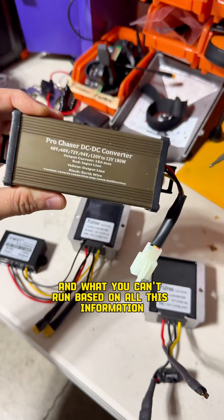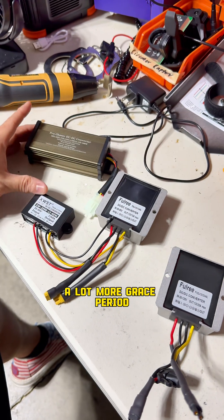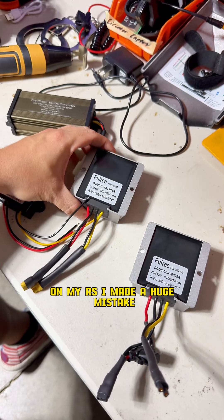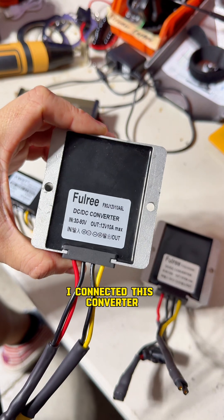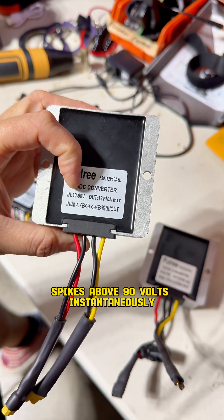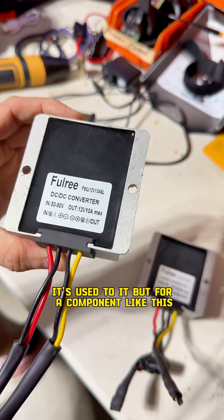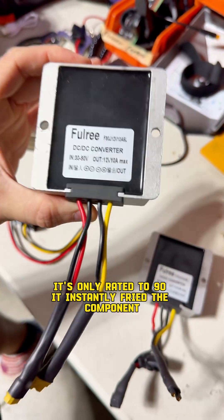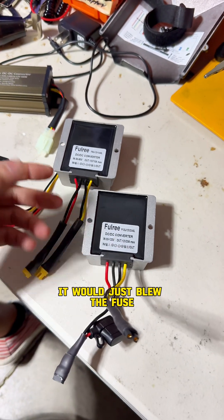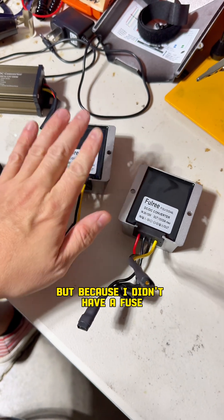I suggest having overhead — don't run close to your converter's maximum. On my RS I made a huge mistake: I connected a drop-down converter rated only to 90 volts, but when the RS brakes on a full battery it spikes above 90 volts instantaneously. That instantly fried the component. My mistake was not adding a fuse — if I'd had a fuse, it would have just blown the fuse and I'd have known the converter wasn't strong enough.